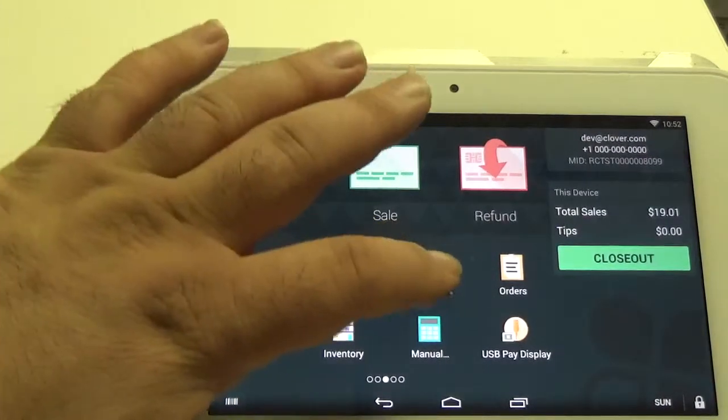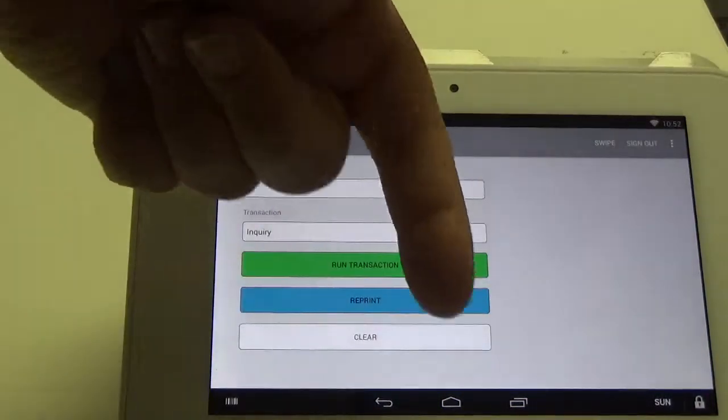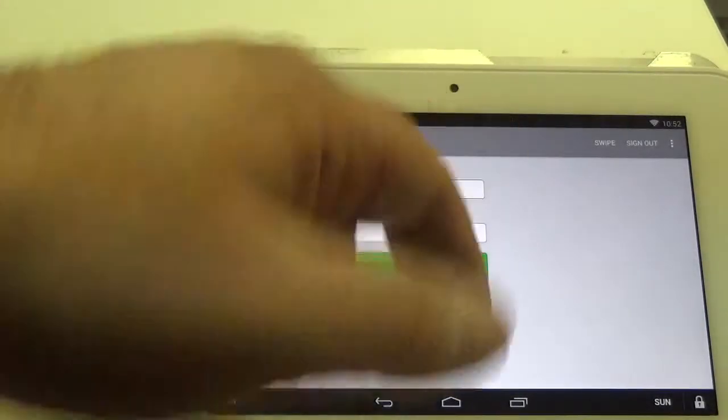First thing you want to do is make sure you're logged in to the Clover app. As you can see I'm logged in, and you want to hit the home button so you keep the app running in the background. You don't want to hit back — that can log you out — you just want to hit the home button.